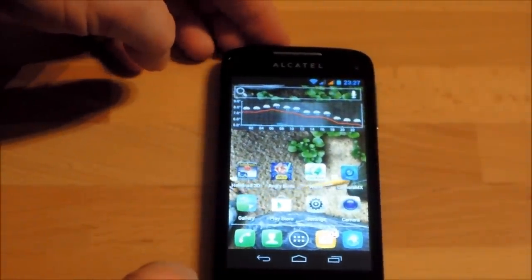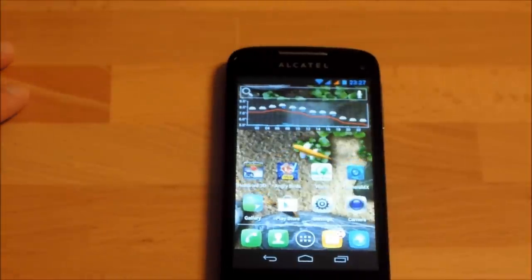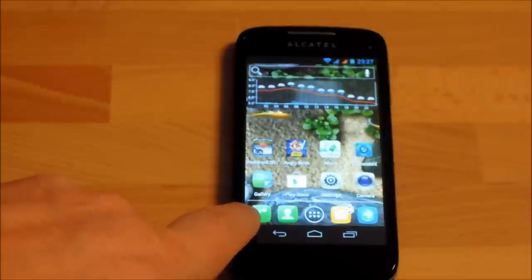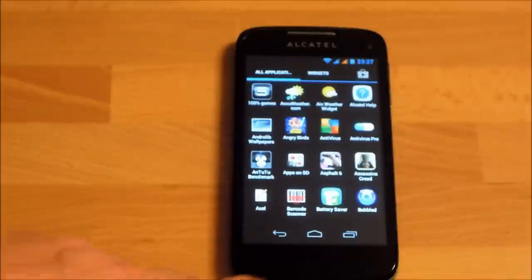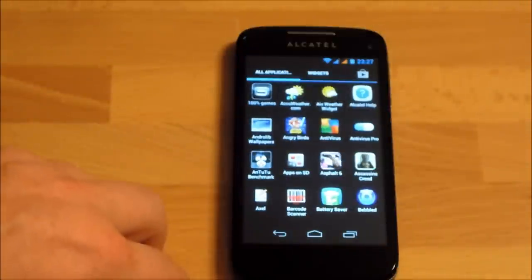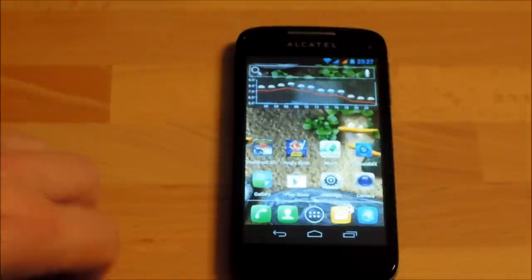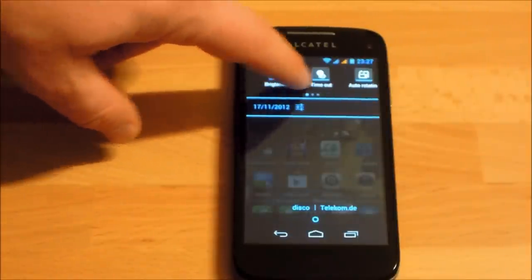We've got Android 4.0.4 on this phone, which has been slightly modified. There are new custom icons for the phone app, email, browser and so on. Even in the app drawer you'll see that all the standard Android icons have been changed — not a big deal, but you'll need to get used to it if you're coming from another Android phone. Another modification is the notification/status bar up top.